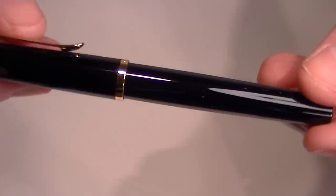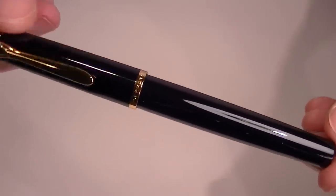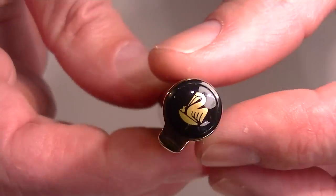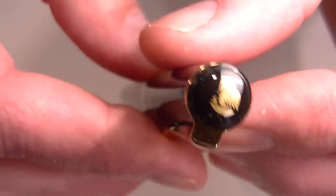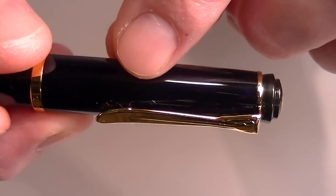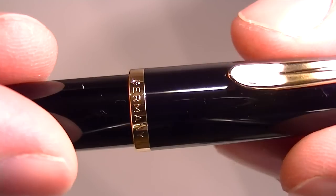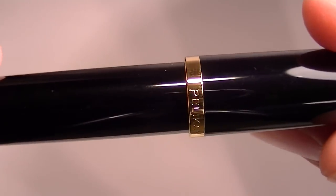The Pelican P200 cartridge fountain pen comes with glossy black resin and gold accents throughout. On the top of the cap you'll see the Pelican logo in gold, and it has a traditional Pelican bill-style clip in gold. At the bottom of the cap is a gold band with 'Germany' on one side and 'Pelican' engraved on the other.